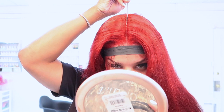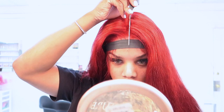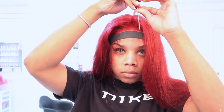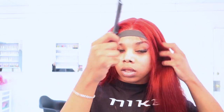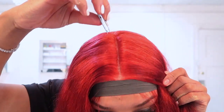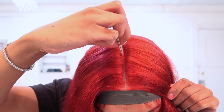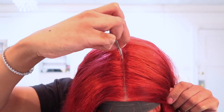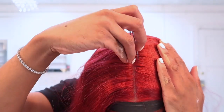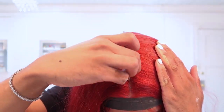Now I'm going in with the back of my rat tail comb. I also tied down my lace off-camera with a satin wrap strip, and I'm parting out a middle part because I'll be wearing this hair in the middle. I'll take my tweezers and pluck along that part — this is especially important when you have colored hair and the knots are colored. You really want to take out as many of those knots as possible because you can't necessarily bleach them the same way you would with black or natural colored weave.